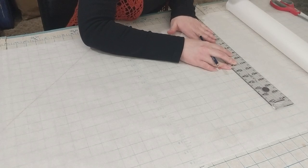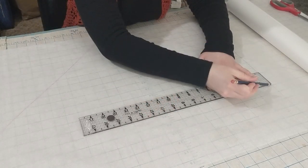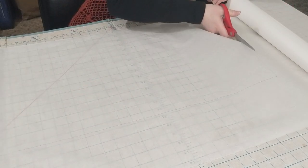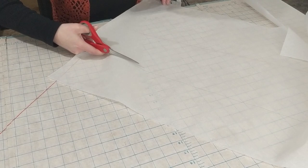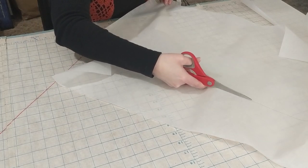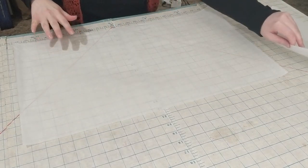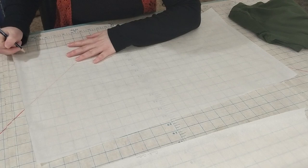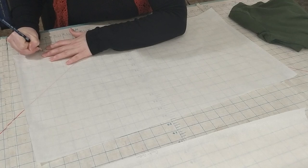Now that I have all my measurements, I'm cutting out two rectangles in pattern paper. One will be the width of the back half of the torso measurement plus about an inch and a half for ease and seam allowance, by about 12 inches tall for the armholes and back neckline. The other rectangle is the front half measurement plus the same inch and a half, and I made that one about 15 inches deep in case I need extra room for the neckline. Then I labeled both rectangles so I know what they're for if I use the pattern again.